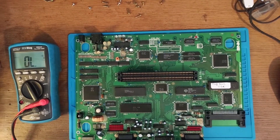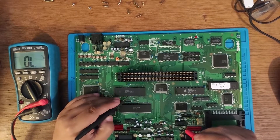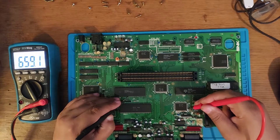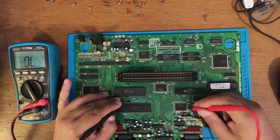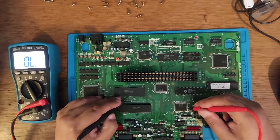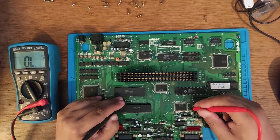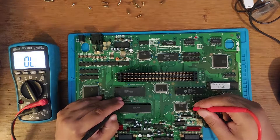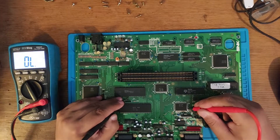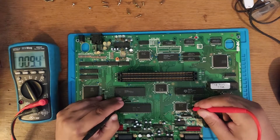The next step was checking the data and address lines — those tested good. Then I checked all the signals and found that the 68k clock line has a very flaky connection on the D0 pin to the 68k. You can see the resistance varies when I push on the pin — it goes from two or three hundred ohms down to ten to fifteen ohms. My guess is the trace that goes under the chip was damaged, since I couldn't see another source of damage.